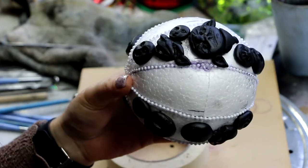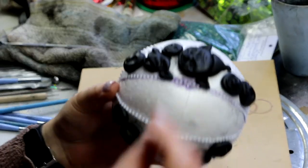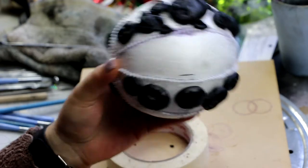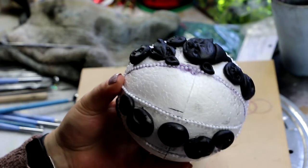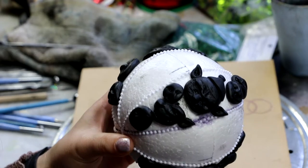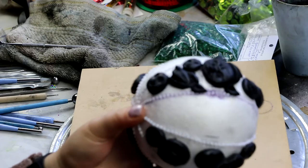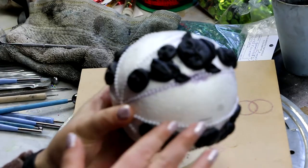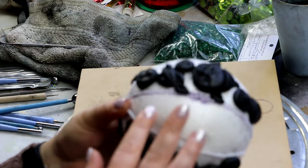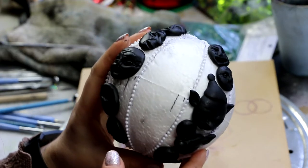I probably should just use PVA glue, but part of me doesn't want to because when you're filming a video you want things to move along quickly, and waiting for PVA drying times adds so much extra time. I might try a bit of tacky glue — I don't know how that will react. Otherwise I'm probably going to have to use PVA, because even the hot glue was causing some eating-in because of the heat. If I'm doing a lot of it, it could eat in quite a bit, so I'm really trying to avoid that.